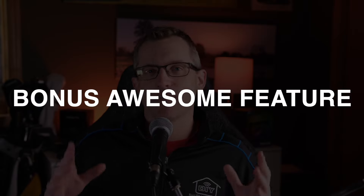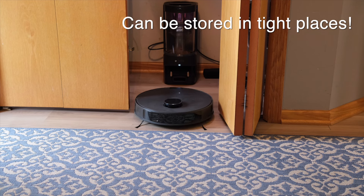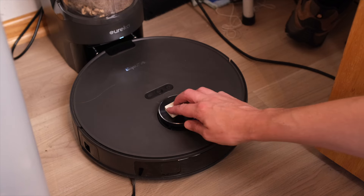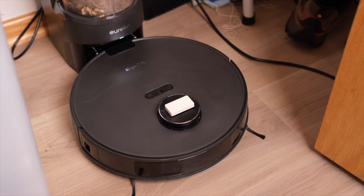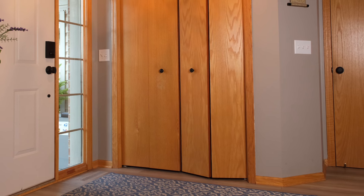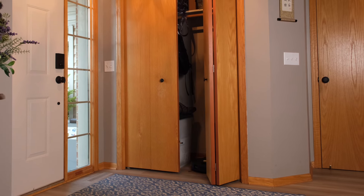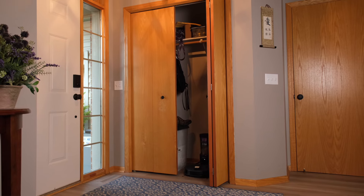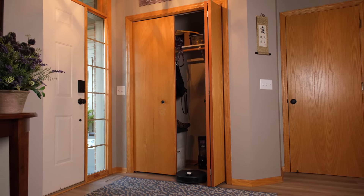The E10S manual says it needs 1.6 feet of clearance on both sides of the base station, but I wanted to put it in my closet — so I did, and I'm happy to say it works just fine. I put a shock sensor on the vacuum that sends a signal to my hub when it starts running, and the hub automatically opens the closet door. Now I can keep it hidden in the closet and still run it on a schedule even if I'm not home. If you want to see how I did that closet trick, check out this video right here.